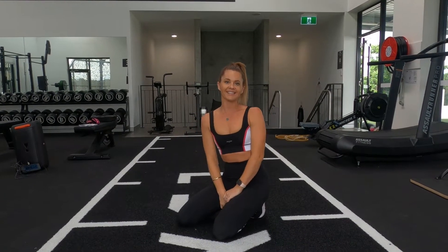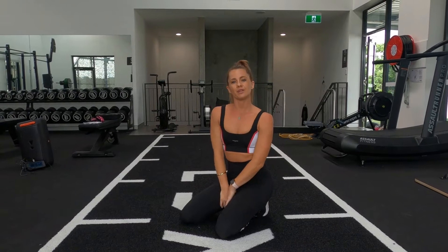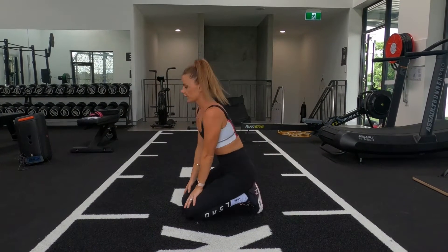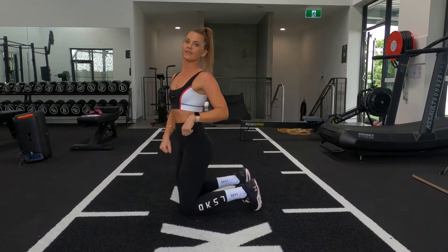Hi guys, Sammy here, filming at LSKD HQ today. We've got a lovely gym. You will need dumbbells if you have them and a mat. We're going to be doing floor work, lower body.